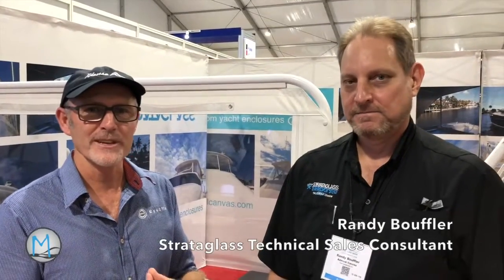I'm here with Randy, who represents Strataglass, the actual manufacturer of Strataglass. I'm at the Fort Lauderdale International Boat Show, and I thought I'd ask Randy some questions about Strataglass and how to look after it, because there are so many misconceptions about maintenance.